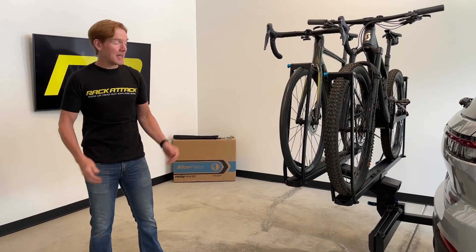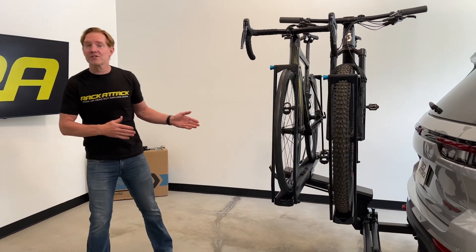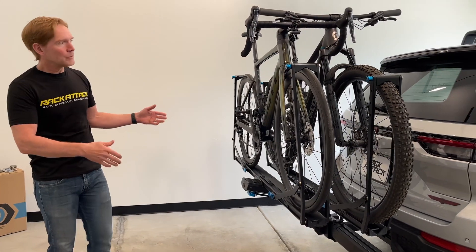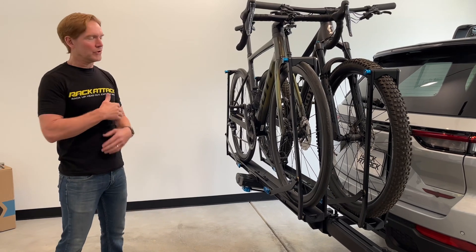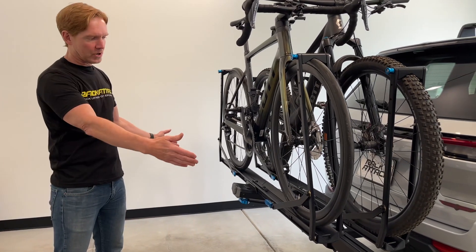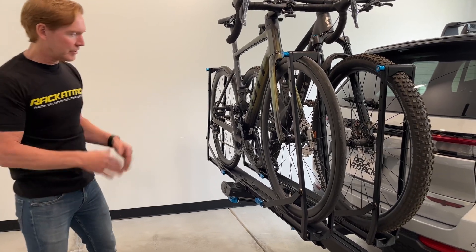Hey, it's Paul with Rack Attack, and this is the RockyMounts AfterParty. Here we have installed into this vehicle, which is equipped with a two-inch receiver hitch, two bicycles loaded. We'll take these two bikes off, take the rack off, and as we do that we'll go over all the features of this rack that make it unique. For starters, this is a platform rack with dual arms, and it's a fully swing-out design.